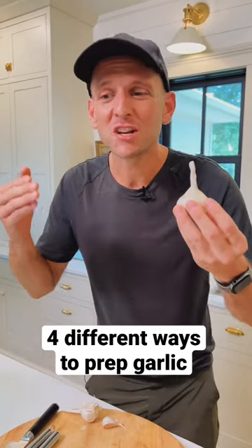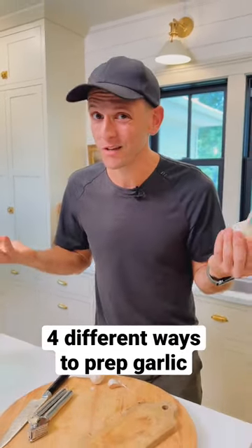Do you know the difference between whole, smashed, minced, pressed garlic and when to use it? Let me show you.